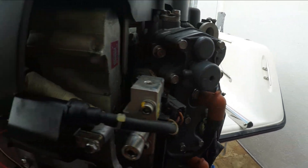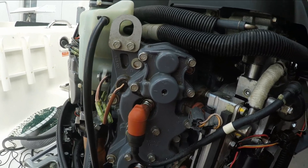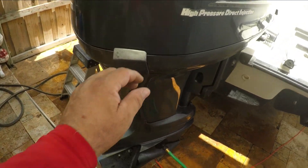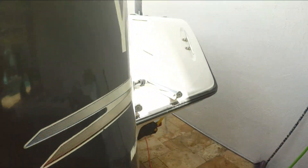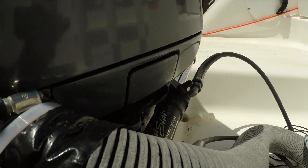I'll start it up and check for leaks — no leaks. Success on this repair and maintenance work on the Yamaha HVDI. Job well done.